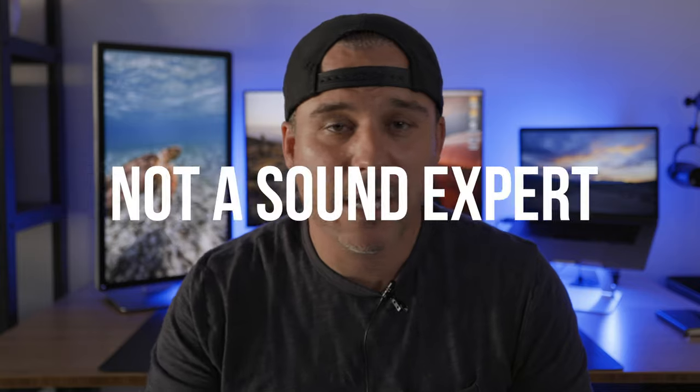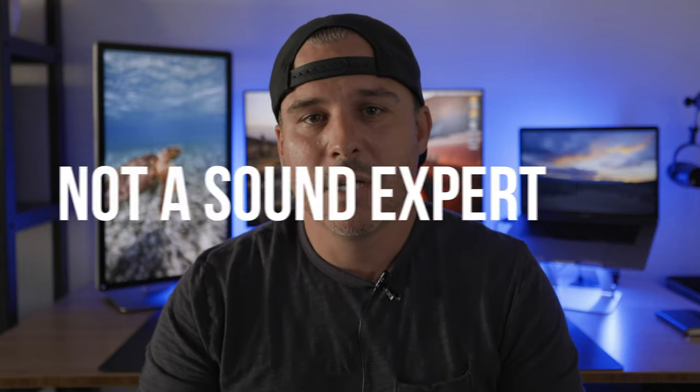First and foremost, I am not an audio expert. I am not a sound guy — I don't do sound for a living. So I'm not going to get into all the nitty-gritty details and techie stuff about the microphone because I'm not an expert. I am a filmmaker and I know that audio is important, and most of us are on a tight budget and we can't afford really expensive microphone setups, or even hire a sound guy on a lot of shoots.